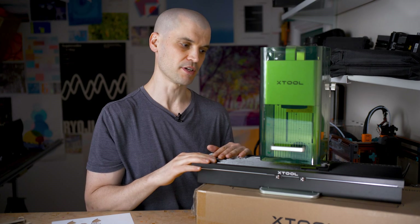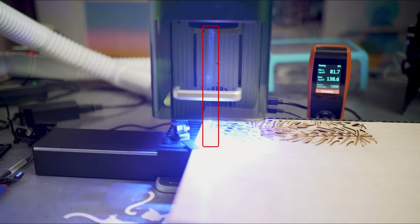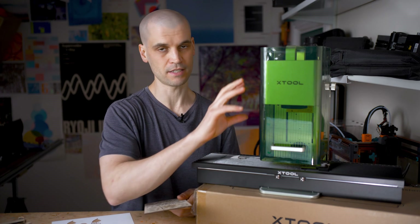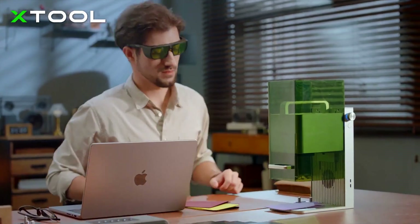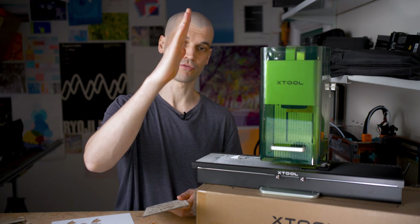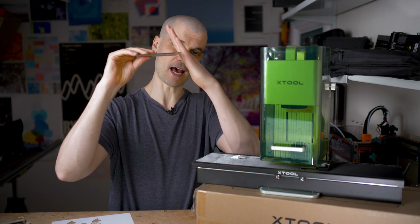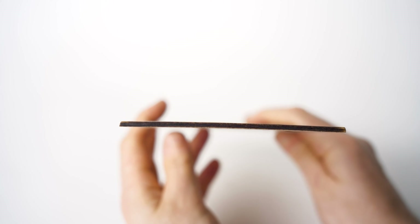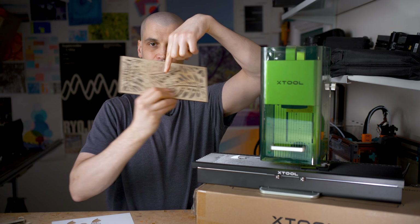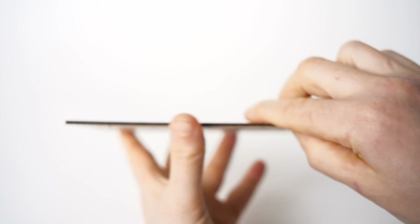Another pro — though it comes with a con I'll discuss later — is that when using the slide extension, the x-axis is locked and the y-axis is handled by movement of the slider, which means you have fewer angled cuts. The F1 has a stationary laser source using motorized mirrors to reflect the beam onto the bed. Because the laser source is in the middle, deflecting the beam causes it to come through the material at an angle, resulting in a trapezium-shaped cut at the outer edges. With the slider handling y-axis movement, you only have angled cuts at the top and bottom of the x-axis, not the sides.